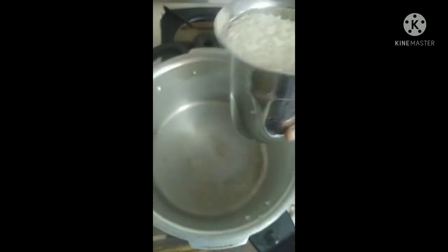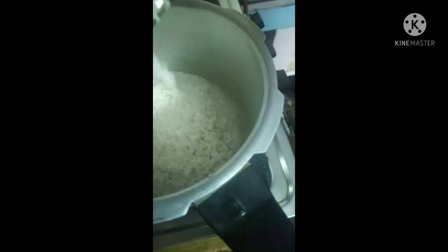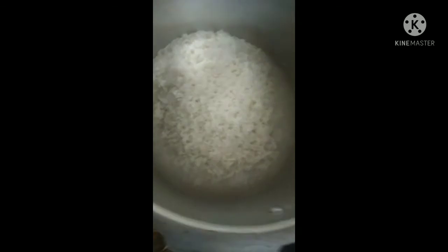Already, I have a glass of rice. 2 glasses of rice. 3 glasses of water.